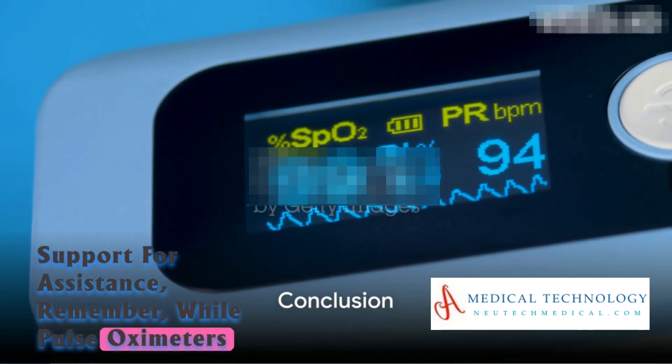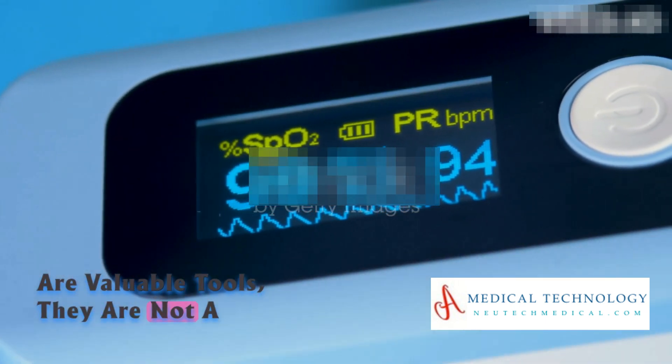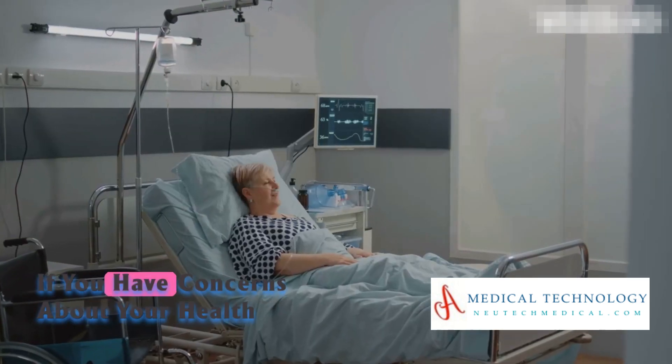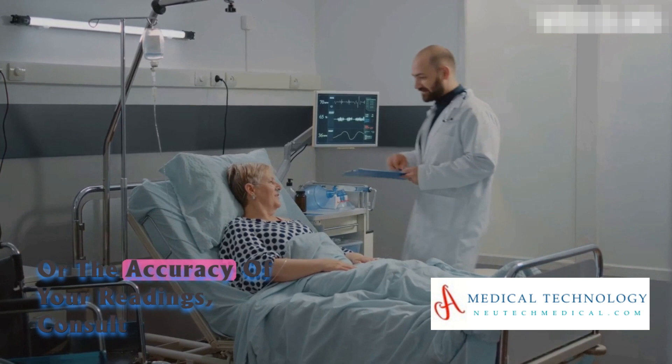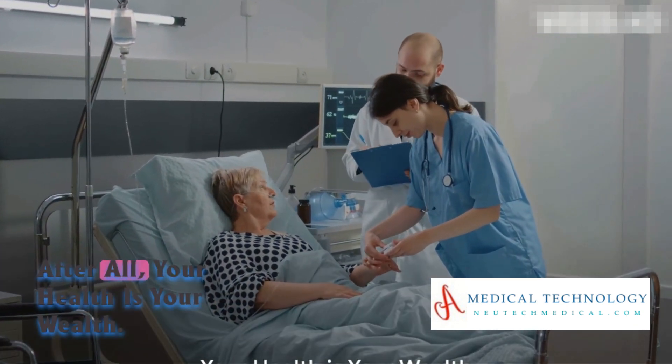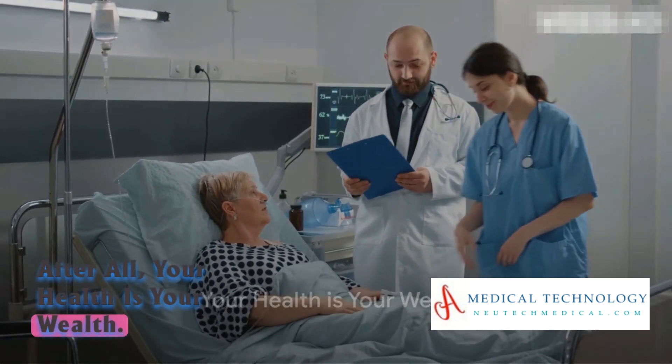Remember, while pulse oximeters are valuable tools, they are not a substitute for professional medical advice. If you have concerns about your health or the accuracy of your readings, consult with a healthcare professional. After all, your health is your wealth.